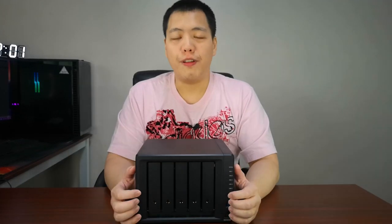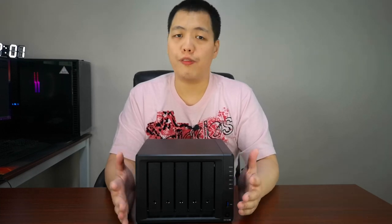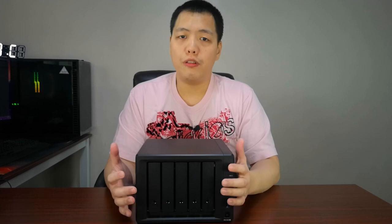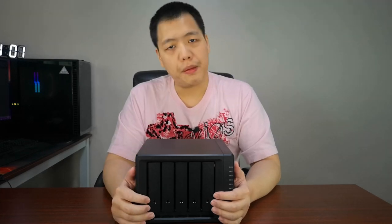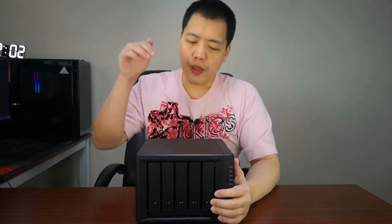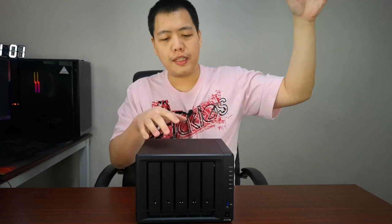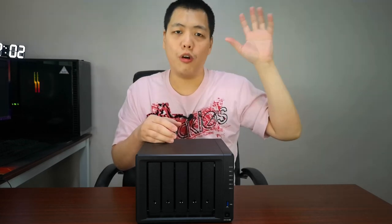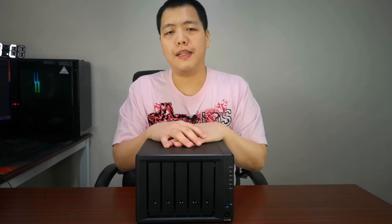What are the other functions of a NAS? Apart from storing massive files, videos, music, or photos for family or production, you can use the NAS in various ways. One example: you can use it as cloud storage. If connected to the internet, you can set it up to access your NAS outside your internal network with a username and password, similar to Google Drive. You can also sync your Google Drive account so that anything synced to Google Drive also syncs to your NAS.